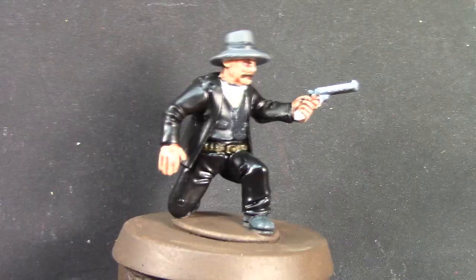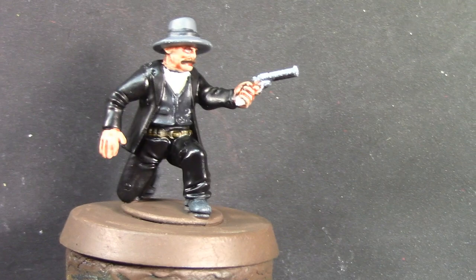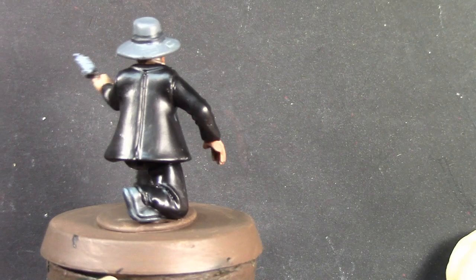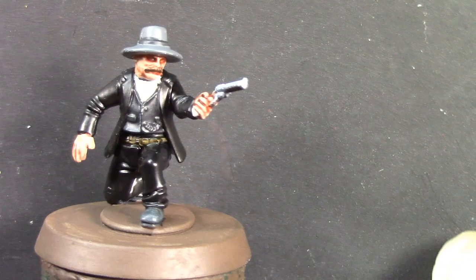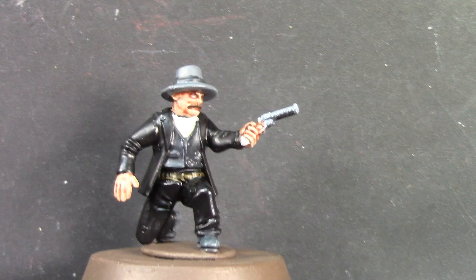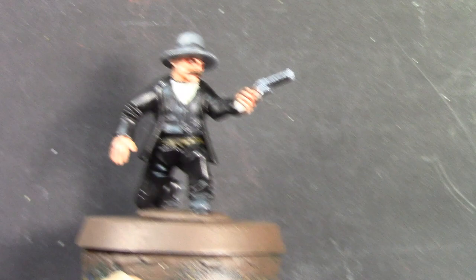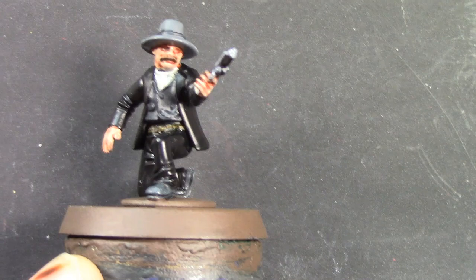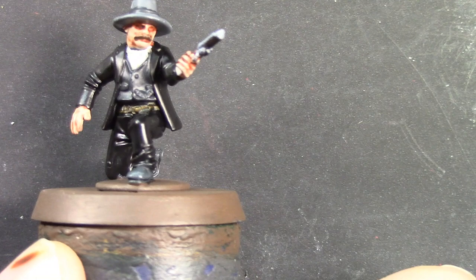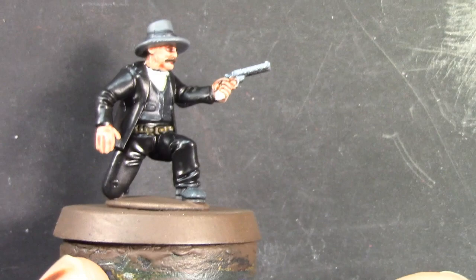His coat, pants, and belt are done. The coat and pants still look glossy — both Vallejo Game Color Black and P3 Thanos Black dry kind of glossy, but the matte seal should knock that back. I also did a very thin wash of Nuln Oil on his shirt just to bring out the details — the button, collar, that kind of thing. All I've got left are the bullets on his belt, belt buckle, pocket watch chain, and his gun. I'll also do the blood effects while I'm waiting for the Snakebite Leather to dry.